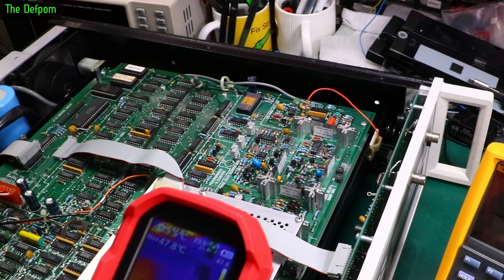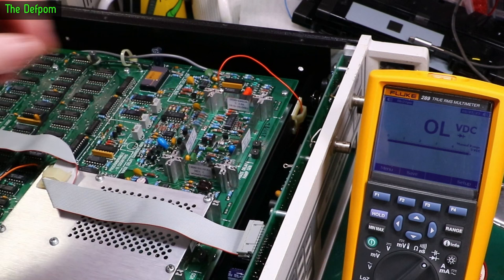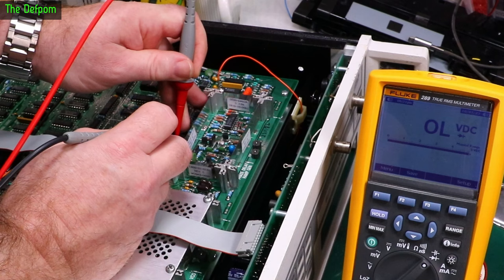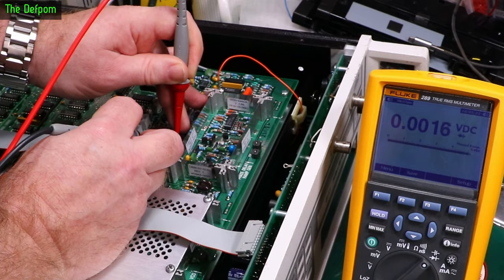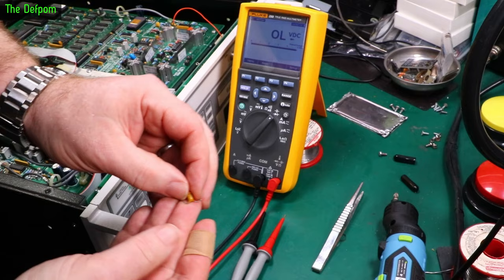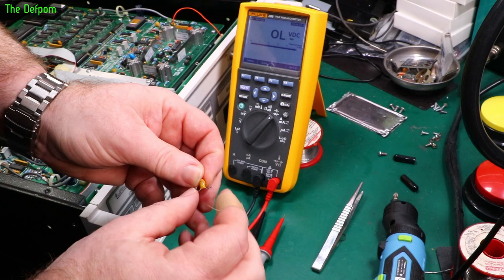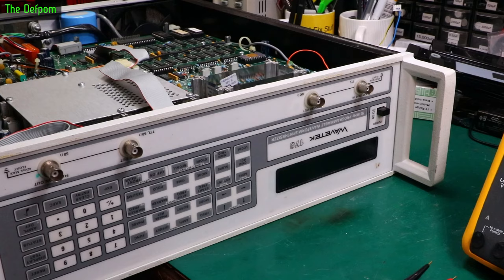Let's take that out and try it again. I've desoldered one leg of that tantalum and lifted it out. Let's put the probes on the board and see if anything's changed. Hey, look at that — that's looking normal. Checking the tantalum — yep, that tantalum's shorted. Found it. They soldered the part — it's a 20 microfarad 35 volt part. Being 35 volt on a 15 volt rail, I would have thought that should have been okay. But anyway, let's swap that out.